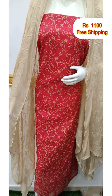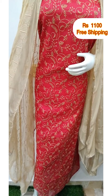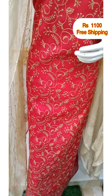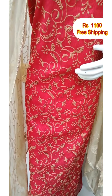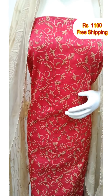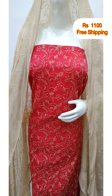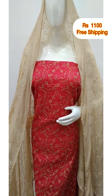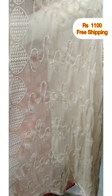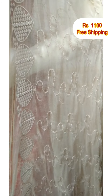The first top is Kota Silth fabric, 2.5 meters, 48 inches top length. The shawl is made by Shifon fabric.